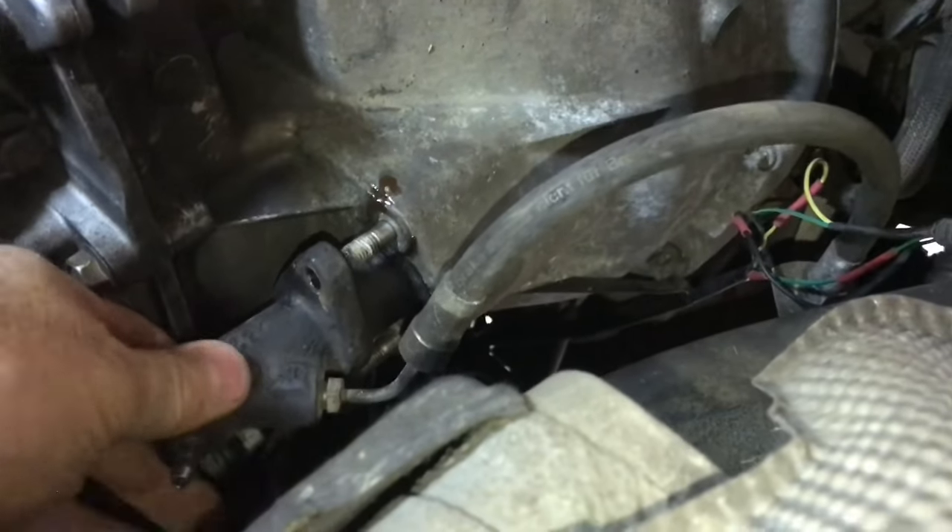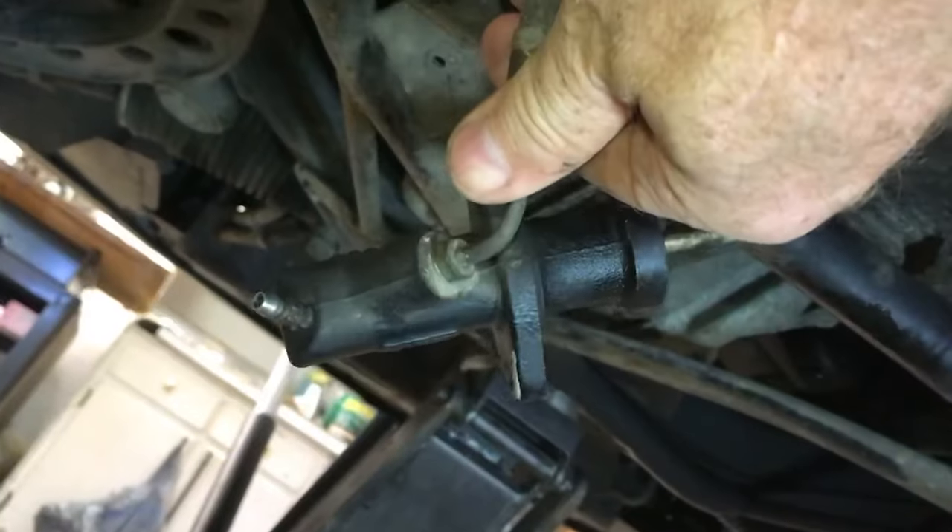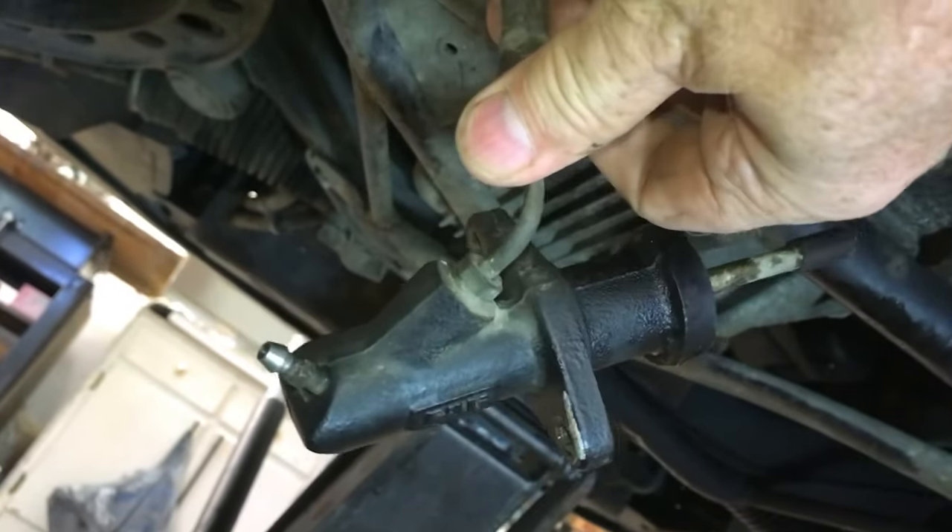You'll take the two nuts off and remove the slave cylinder. You can see the hydraulic fluid is just dripping out of this thing. This is going to have to be replaced and then re-bled.